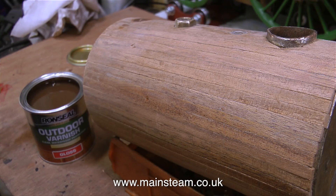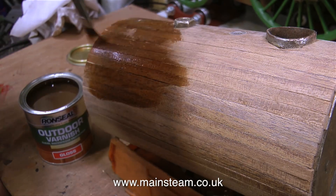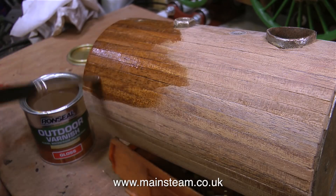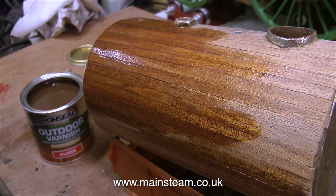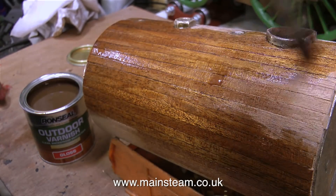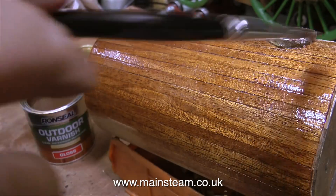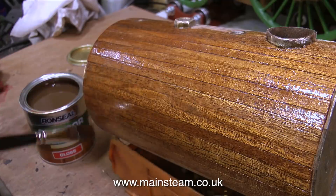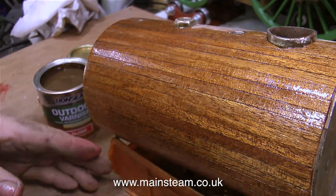In case you're wondering why I put this feature about cleaning the paint off the rudder in the middle of a video about cladding the boiler, it was to allow sufficient time to elapse so that I could rub the boiler down with an orbital sander. And now, as you can see, it's quite smooth, and then I varnish the boiler. I'm using Ronseal Outdoor Varnish - this is spirit-based varnish, it is not water-based.